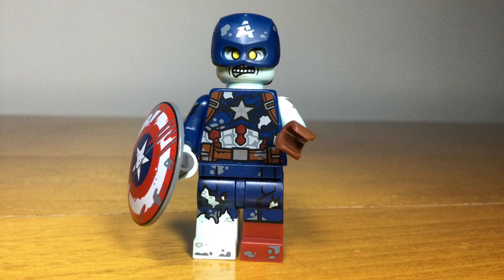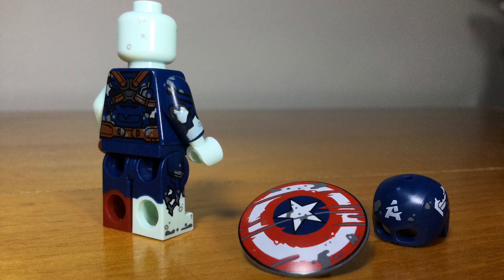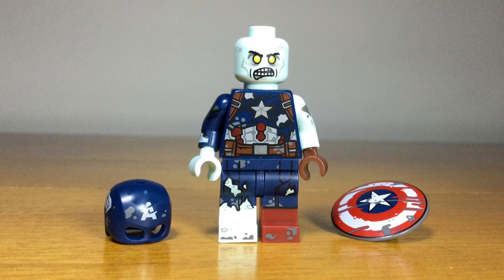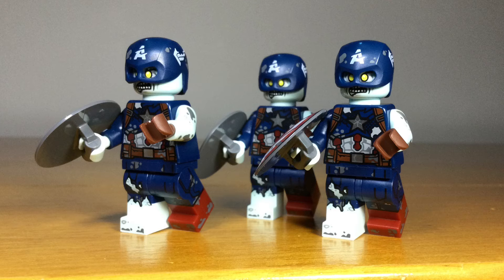The standout of the series for me is Zombie Captain America from the same episode. This has so many great details all around the sides of the legs, arms, and torso, and great designs for a worn-out look for the helmet and shield, which could be used for normal Captain America minifigs. Overall it has good parts for a zombie minifigure in general, which is why I actually bought multiples of this to make other zombie variants of different MCU characters. This is a really good minifig that captures the look perfectly from the show.